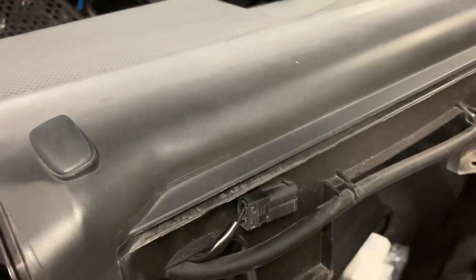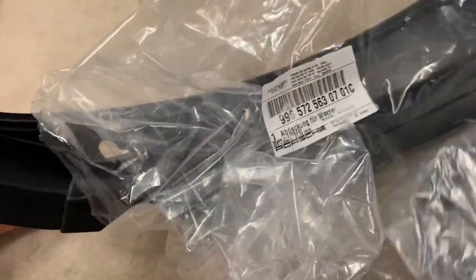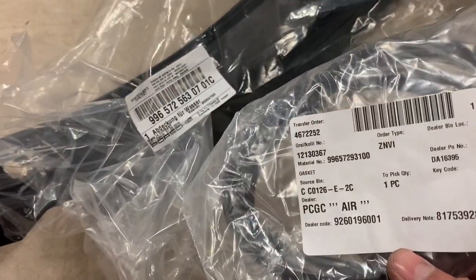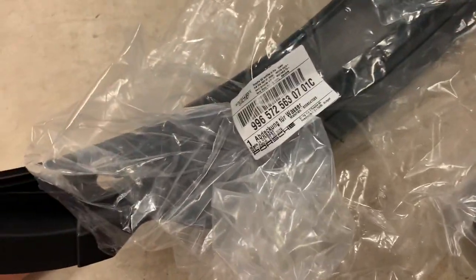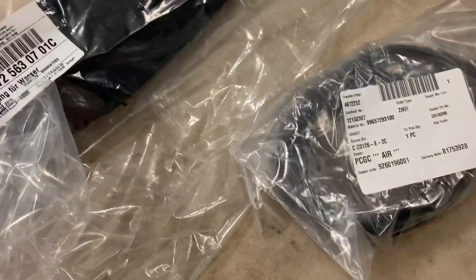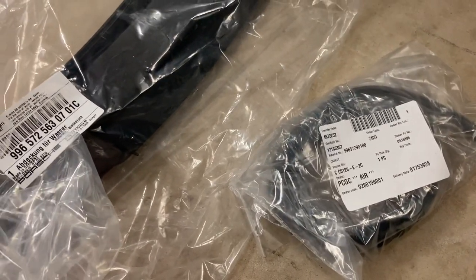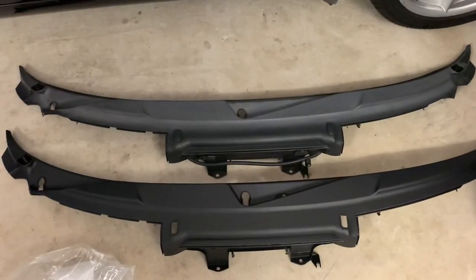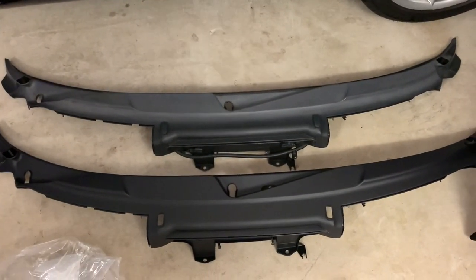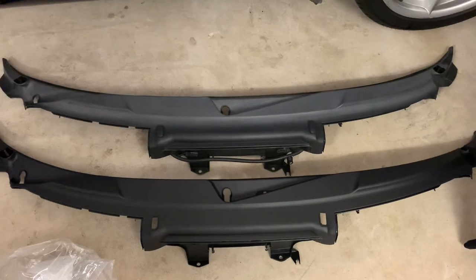You can see what it looks like when it's not in the sun compared to in the sun - it's very gray. Here's our replacement - we've got the new cowl, the new seal, and we'll put the new caps on shortly. Part numbers are going in the description and you can order those from your local Porsche dealer. You can see a bit of a difference there - that is so much darker.